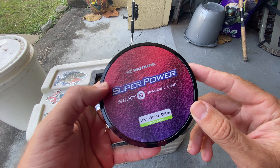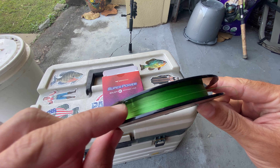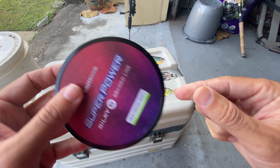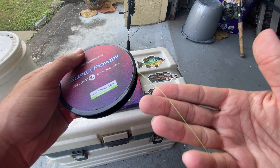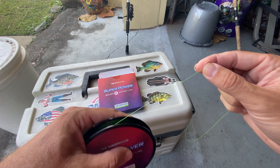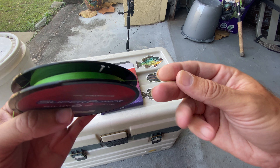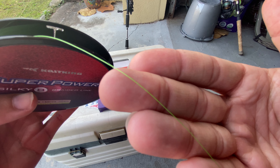This is a quick video review of the Cast King Super Power Silky 8 Braided Line. This is the grass green color — a high-vis green — and I've got it in 10-pound test. This is the 150-yard spool, and I really like this for my ultralight panfish setups when I do more line watching, so I like to use a bright-colored line, and you can see the color there.